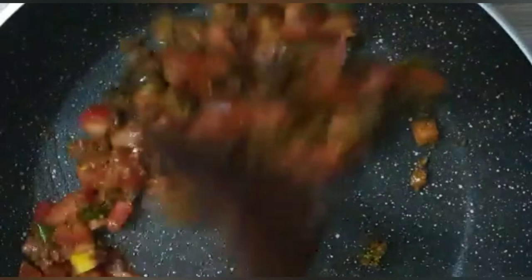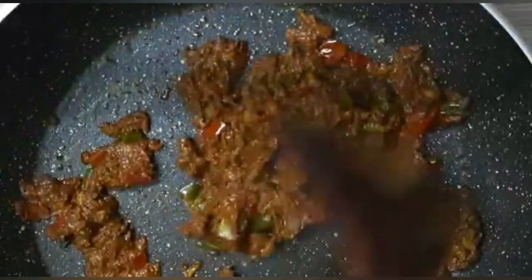This is the same way to make a 3 to 4 cup of chicken. 1 cup of chicken.